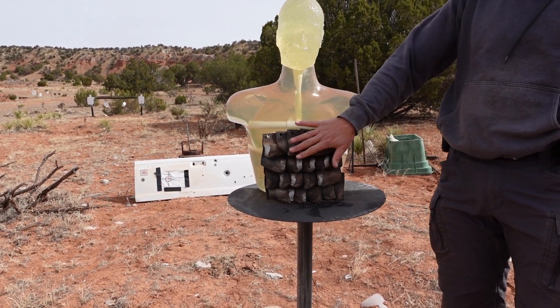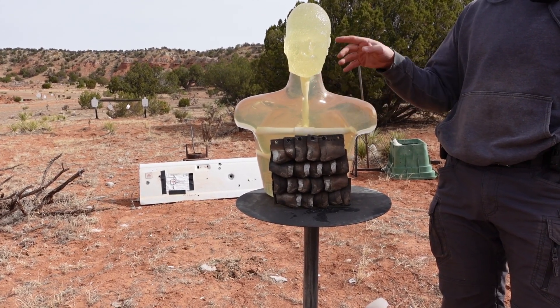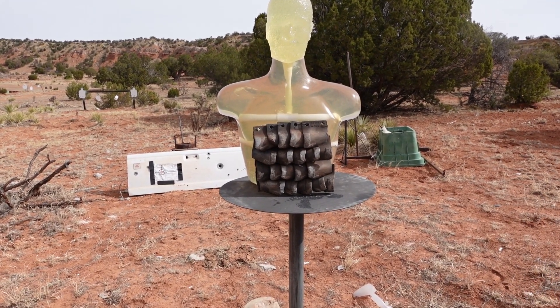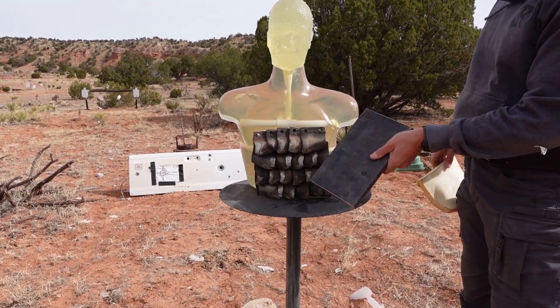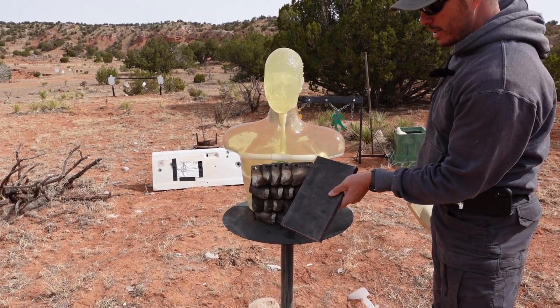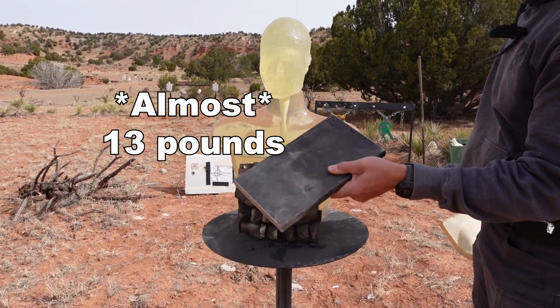Obviously it's a little heavy for a plate, but we want to see if we're going to get any fragmentation off the metal into the skull and face. We also brought a three-quarter inch piece of steel to check if the trencher teeth are any stronger than regular metal.